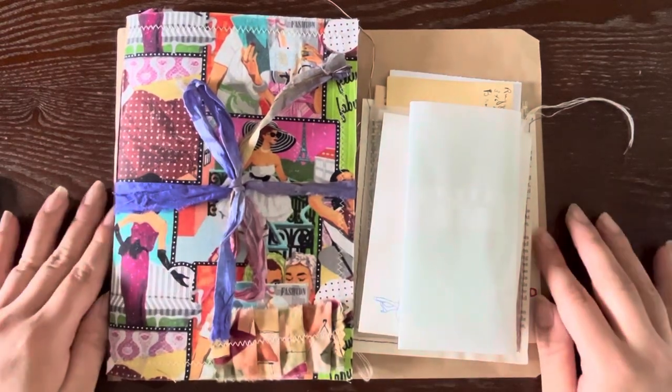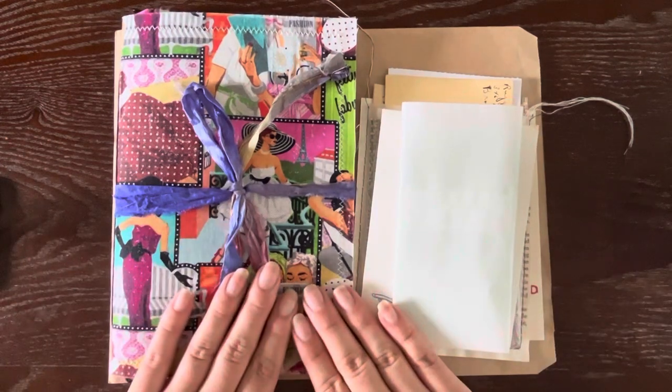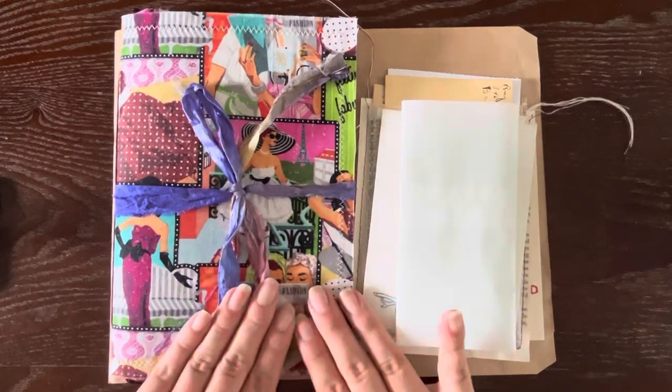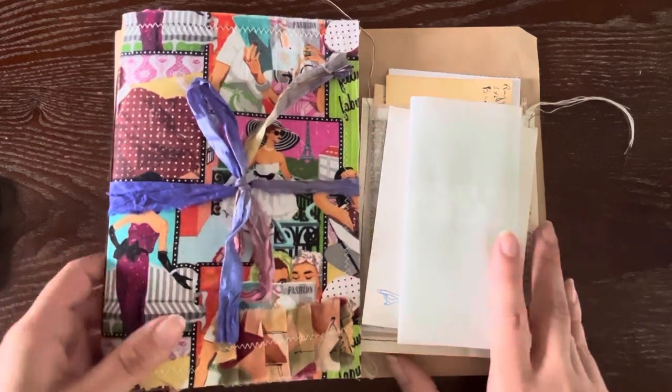Hello guys! I am so excited to finally share this flip through of my September monthly journal collection. So let's get right into it.